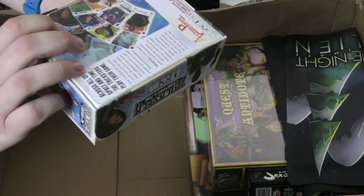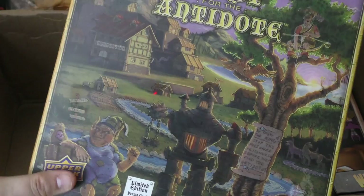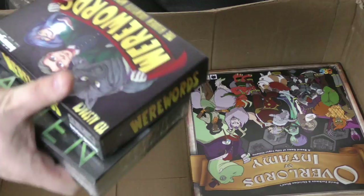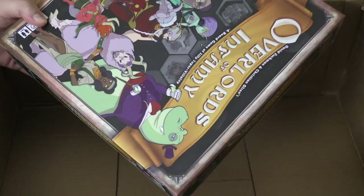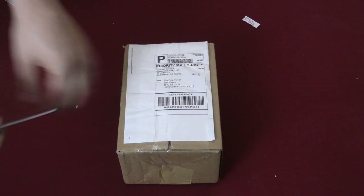Trickster: Champions of Time, from Action Phase Games. Jorak. A mat for One Night Ultimate Werewolf. Alien — like I needed that, but whatever. Quest for the Antidote. I don't know much about this, looks like a roll-and-move game. I really hope it's better than it looks. Werewords. One Night Ultimate Alien. And Overlords of Infamy, which has some interesting artwork — this one looks like fun, I hope it is.